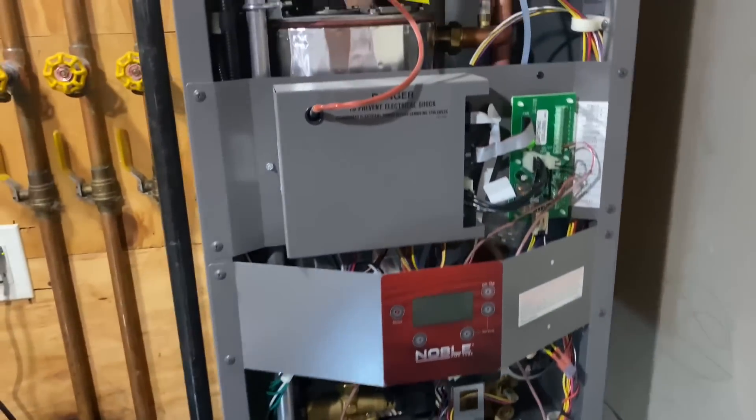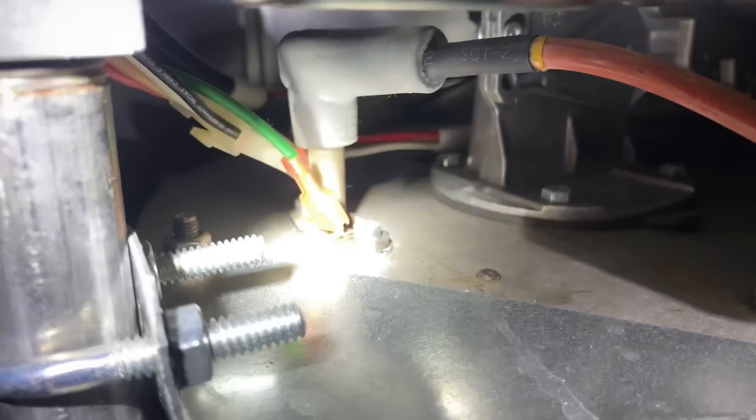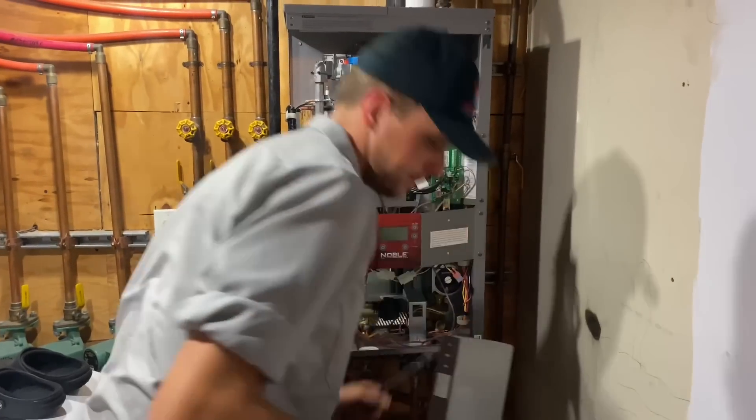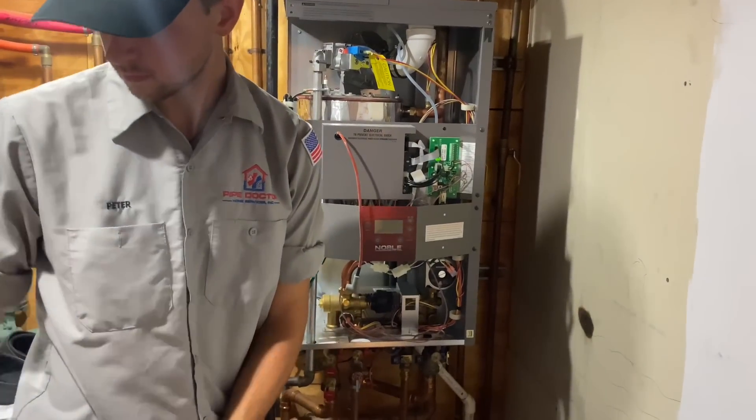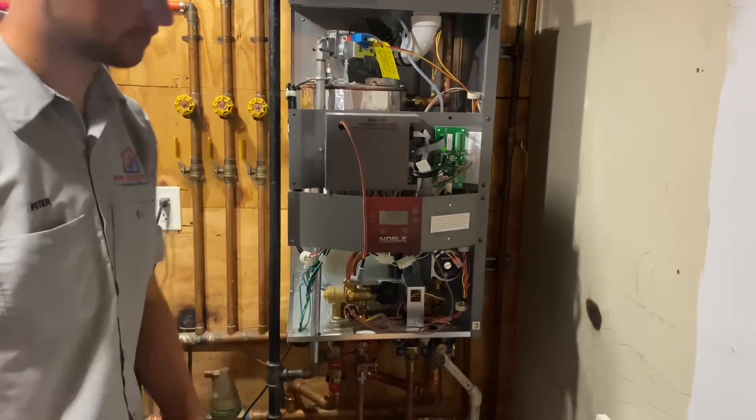Let's turn this bad boy off. We're going to start by taking out that flame rod. Now, while I have a fetish for these Lock and Vars, they're not very service friendly.